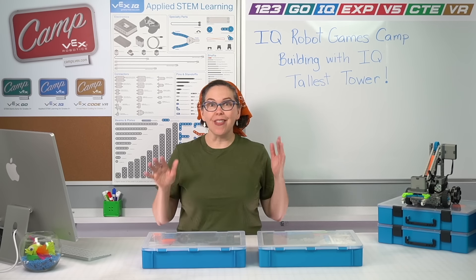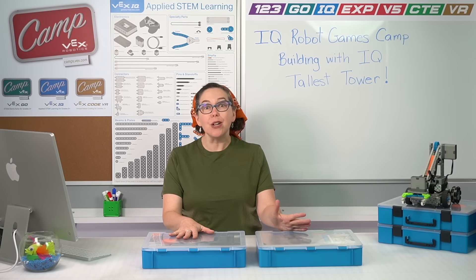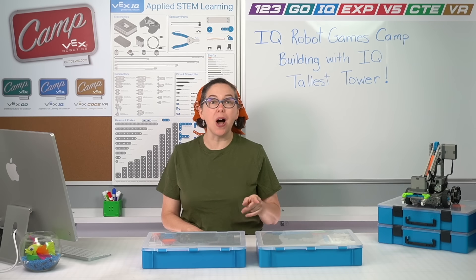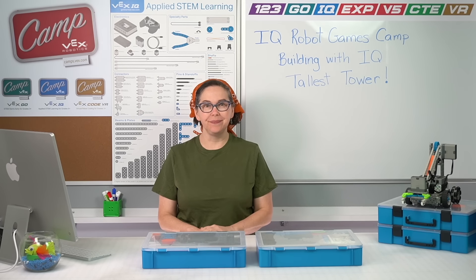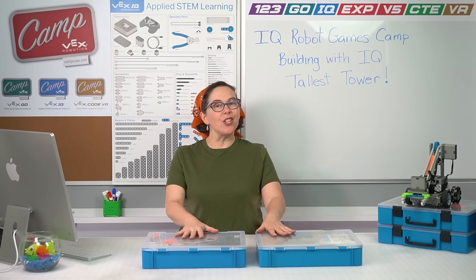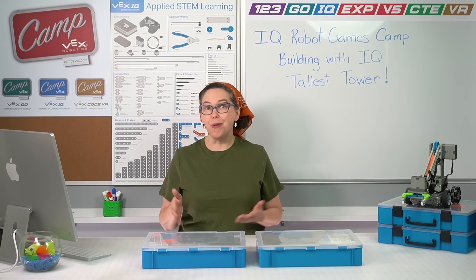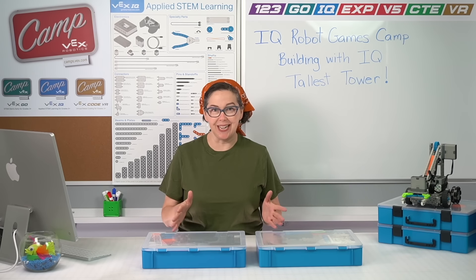What you're going to need for this session is your IQ kit, both bins, and something to measure with like a tape measure or a yardstick. If you don't have those things, now is the perfect time to pause the video and go get them and come right back. If you have everything you need, we are ready to get started. As you go through these sessions, if there's anything you need to see a second or third time, you can pause the video, rewind it, and watch it as many times as you need to.